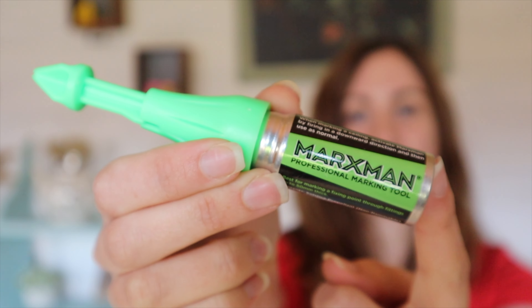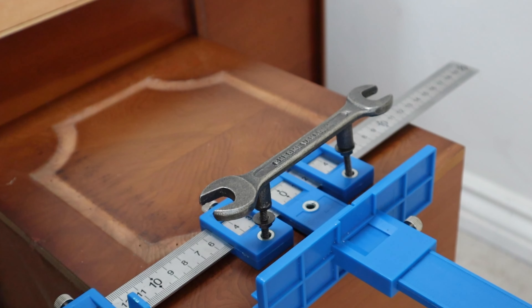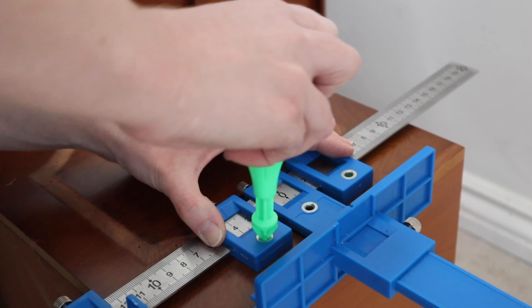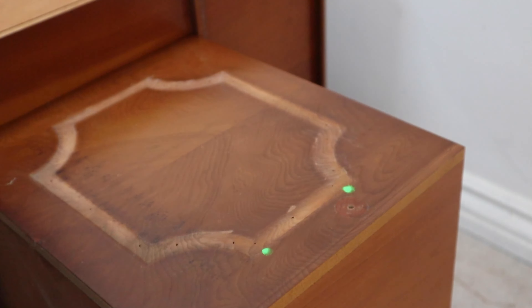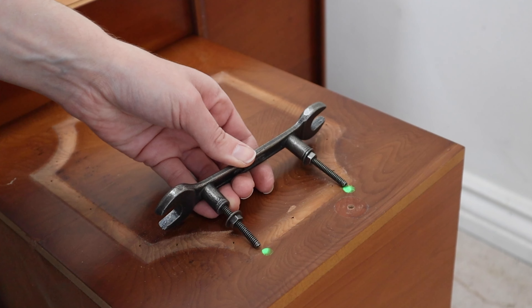Quickly popping in from the future because there was something in that video I wanted to talk about — this sandpaper. It's not one of the bargain tools but it is excellent. It's a sandpaper that has foam backing so it's really soft and nice to use. An excellent choice if you're in the market for a hand sandpaper. Okay, back to past Rachel.